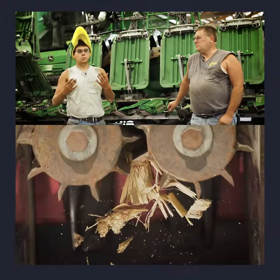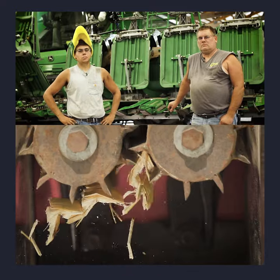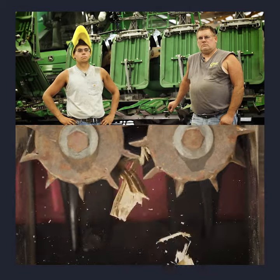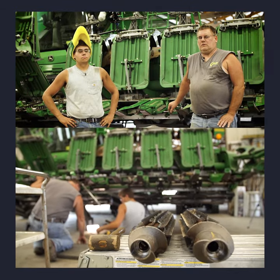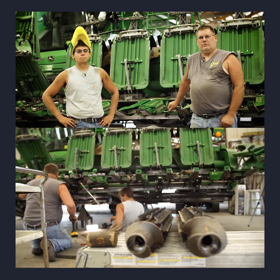Especially with the colder soil sizing that residue a lot smaller — that's definitely going to help break that residue down a lot faster and help warm those cold no-till soils up a lot quicker, and make the seed placement and planting conditions a whole lot better come spring for the no-till.